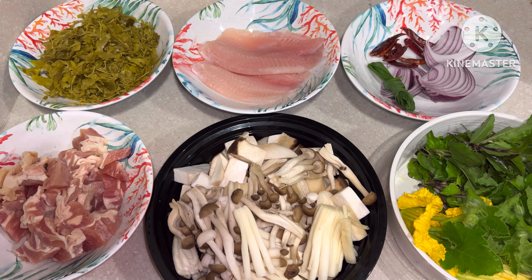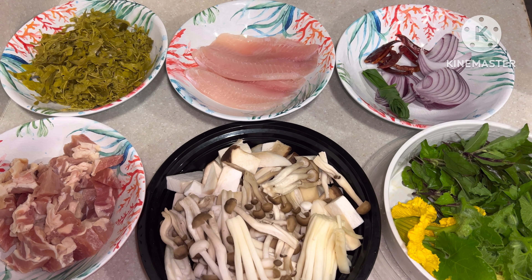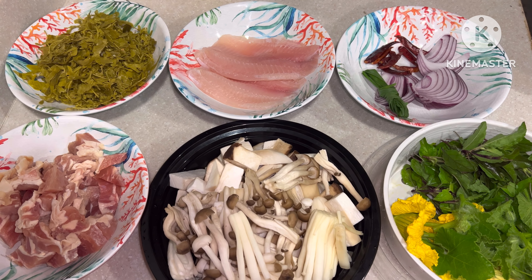Now we are ready — let's go cook it. This chicken is real. I have corn strands as well.